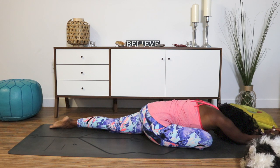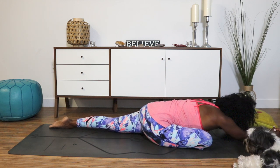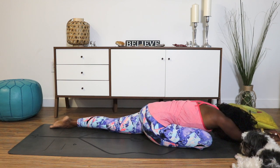Breathing deeply in through your nose, and if you need to, exhale out of your mouth. We're going to be here for a few more minutes, so if you need to adjust your body in any way, find a place of comfort and ease. Deep breath in. Exhale. Letting go of all your worries. Softening in a little deeper. Allowing gravity to take over and open up those hips.